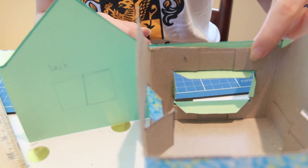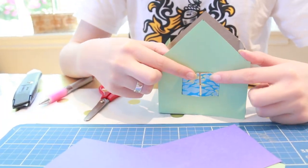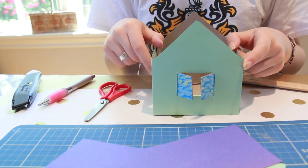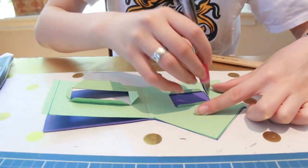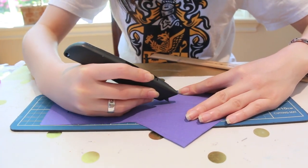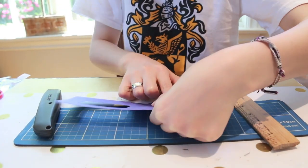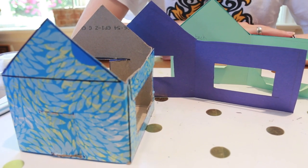We'll glue this down later, but first we're going to do the same with the back window. Here are the shutters. Before I glue this in place, however, I'm going to use it as a template to cut the windows out of the blue inside walls.